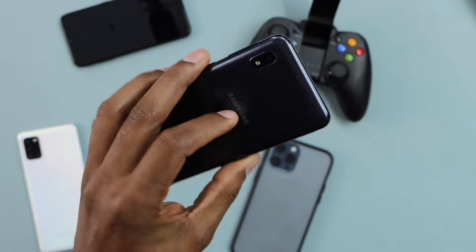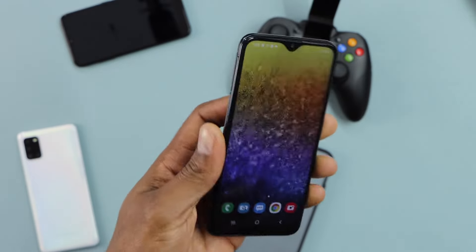Alright guys, if you want to use your Metro PCS phone on another carrier, first of all, you need to unlock your phone. So in this video, I'm going to show you all the steps that you need to take to make that happen. I'm going to use this phone — it's a Samsung Galaxy from Metro PCS.